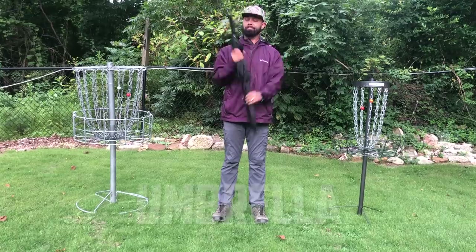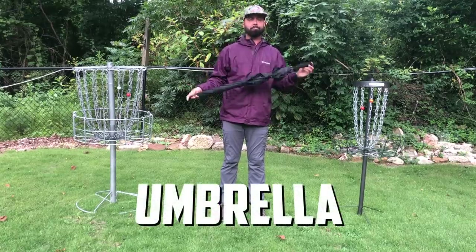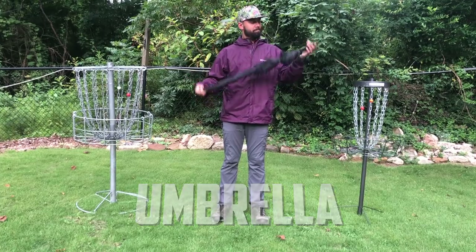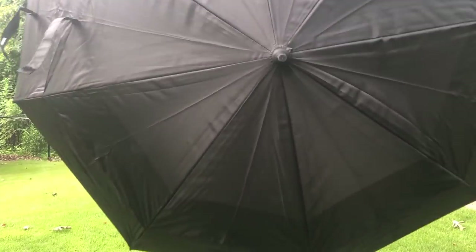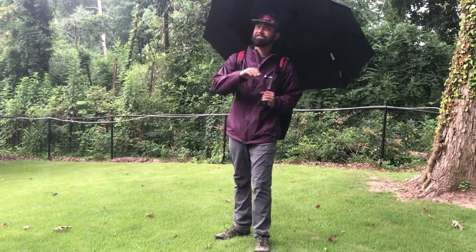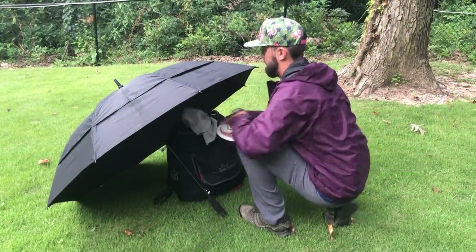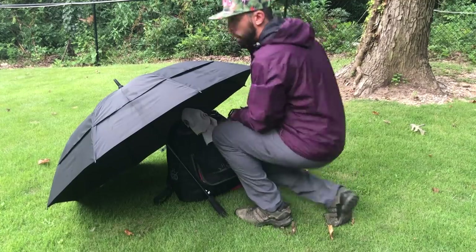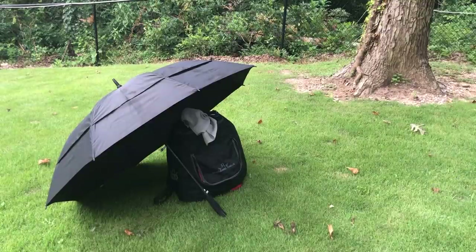The next item — honestly more important than the ones before it — is having a high-quality umbrella. Not one of those small umbrellas from a Walmart checkout line, but a golf umbrella or a sizable umbrella. It does two things: it keeps rain off your back and bag, and it creates a dry area where you can keep your discs prepped and ready. When you're ready to throw, tuck them under your rain jacket to keep them away from the elements as much as possible.